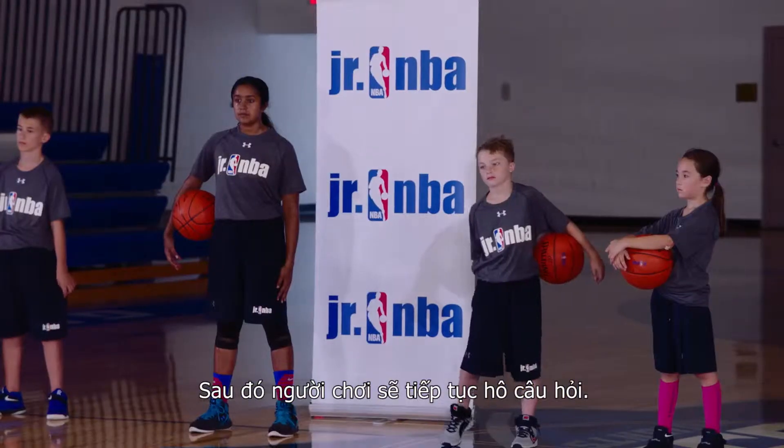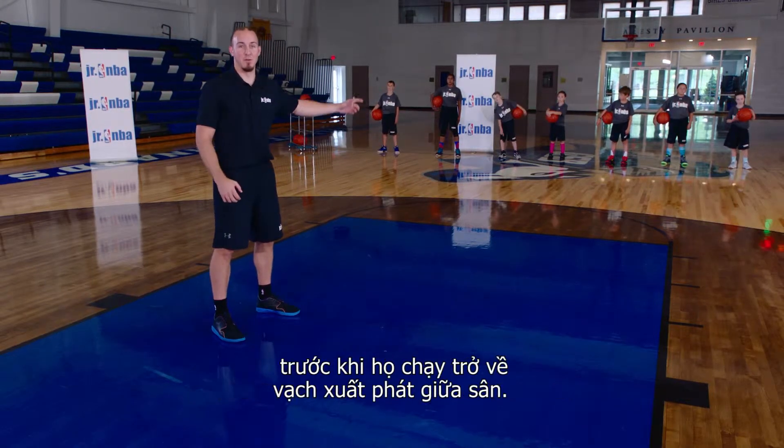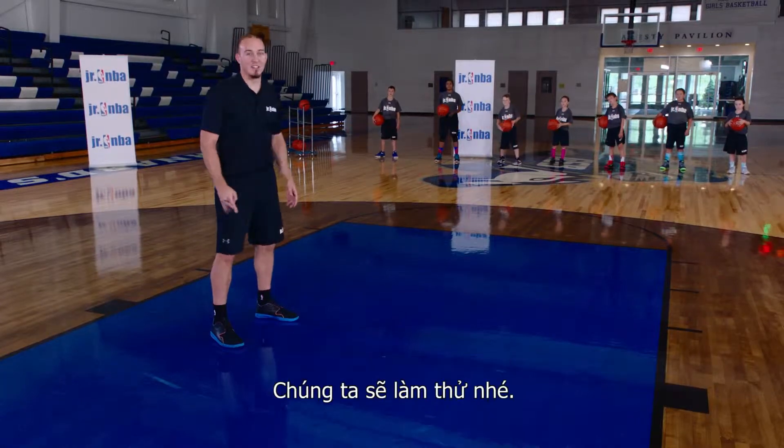They're going to say it again. If I say game time, I'm going to turn around and chase them and try to tag them before they get back to half-court. You guys ready? Let's try it out.